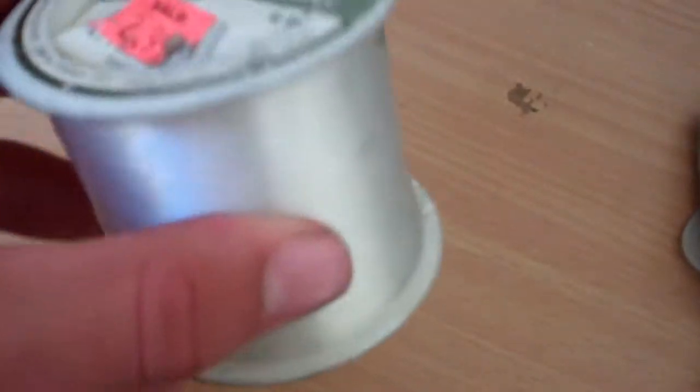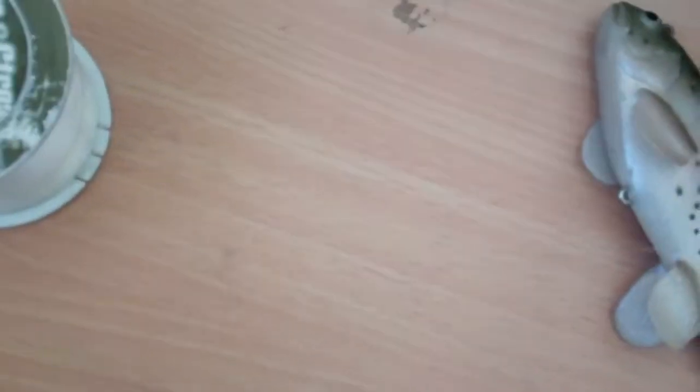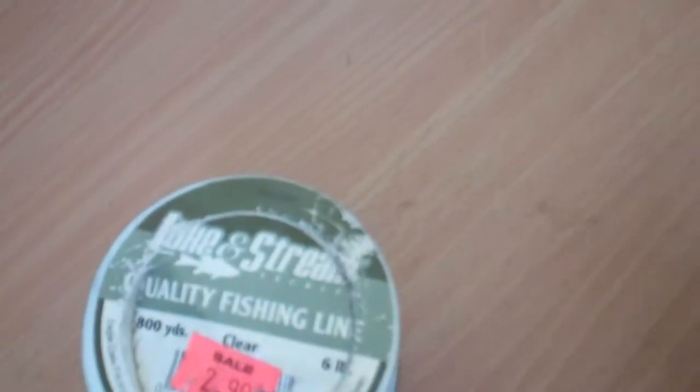I recommend using this kind of lines — hard lines. No 4lb lines, forget about that stuff. 6lb line, I would recommend using for fish about 18 inches to 28 inches.